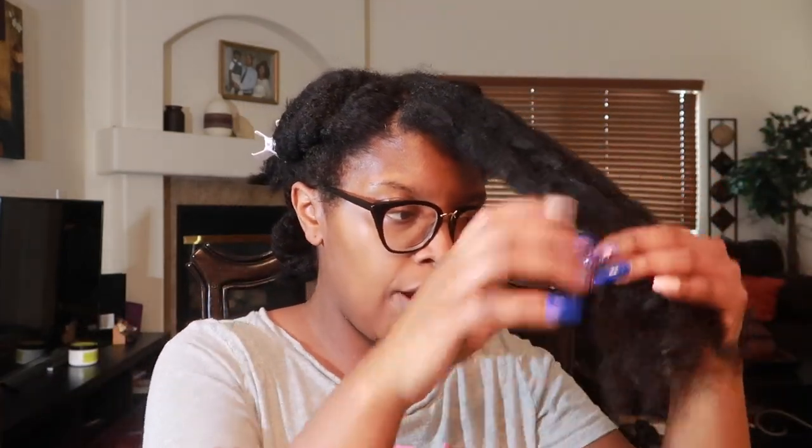The leave-in conditioner is on the pricier end, so please beware. I washed my hair two days ago and it's not extremely dry, but what I try to do is moisturize my hair before it needs to be dealt with. I'm not styling my hair out in these COVID streets. We're going to start off by spraying my hair with the Quench — this stuff smells so good.